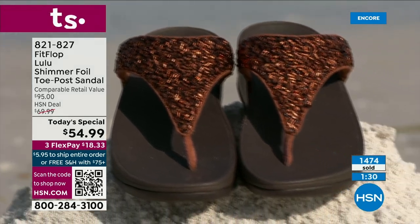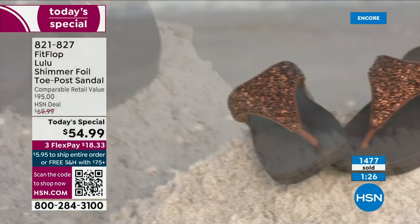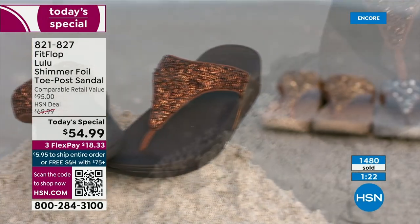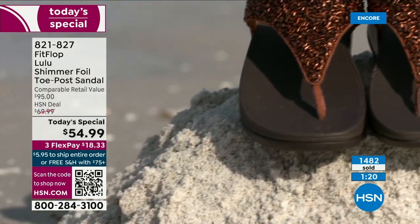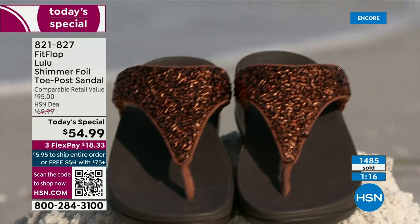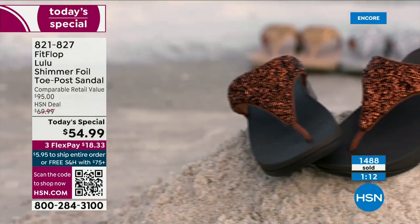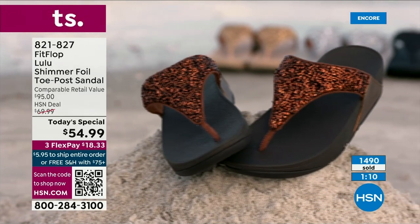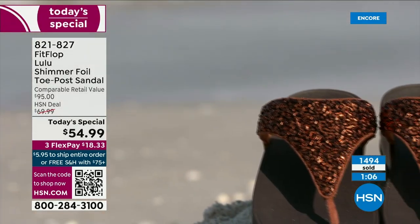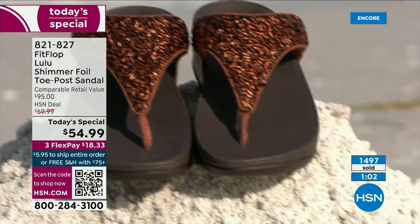If maybe you can't do high heels anymore, you can't do the high wedges, you can still look super dressy and fashion forward. You're going to wear this with maxis, with jean shorts and a t-shirt. These are your travel shoes, your vacation shoes, your grocery shopping shoes. They're going to become your everything shoe because they're so comfortable and they look like this. No matter what the outfit — shorts, jeans, a dress — they are that go-to.